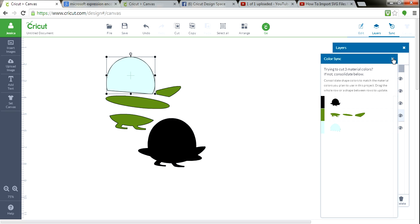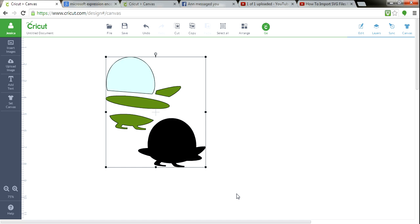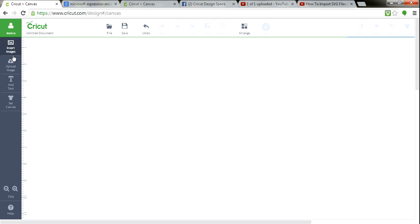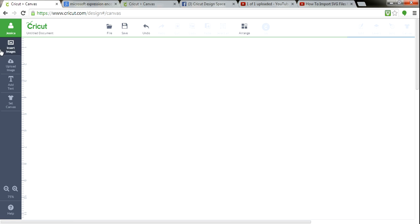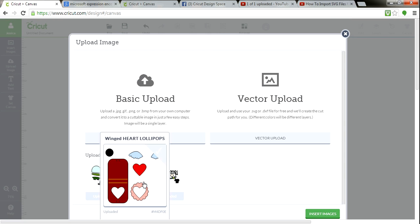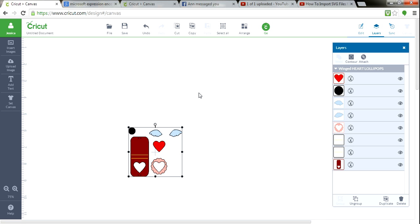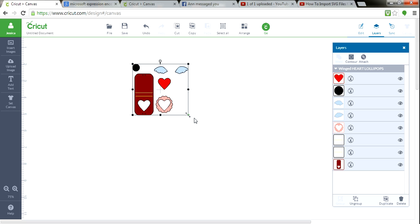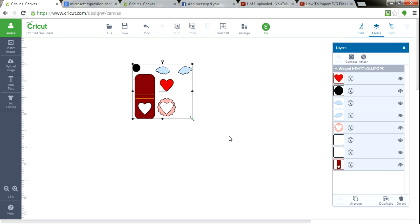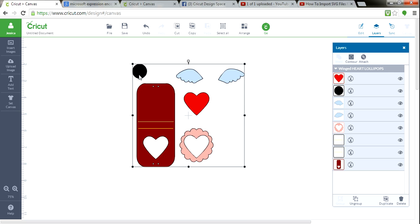Now I want to show you something else. I'm going to delete this and go to another image. Let's go to Upload Image again. I've already pulled this in, so I want to play with it and show you something that's awesome about Ann's files. You know sometimes things aren't to scale when you get them — you're like, how big is this supposed to be? I don't want to ungroup everything and try to size it all by itself. No problem. You see this black circle right here? That's Ann's registration circle.